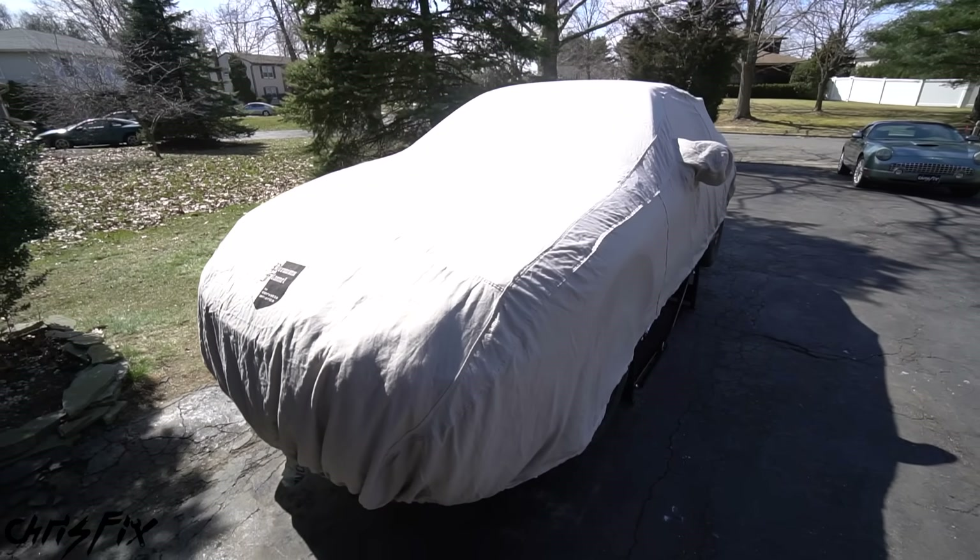It has drum brakes, but we could do a drum-to-disc conversion. Overall, this is a good car for $300 — really excited to get started. That is how a project car is born, in this case an affordable one at $300. Already picked up everything we need from the parts store. To fix this car safely and reliably, it's going to cost a total of $150, leaving a grand total of $450 — under $500 for a good running car. Now I need your help: comment below and let me know what you want to see done with this car.